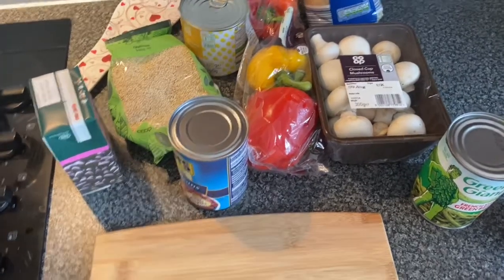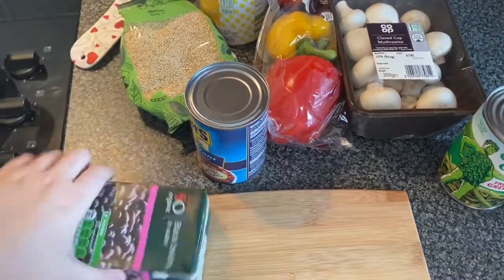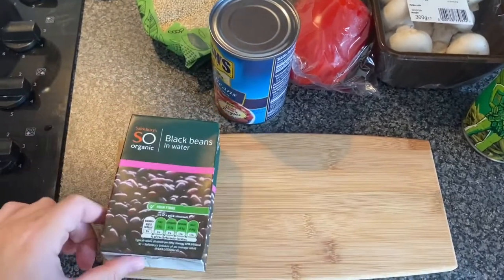Hello! I just finished filming my last vlog and I'm back again. I had a really good idea for my next video — I'm going to try and figure out what to cook for dinner. I'll see what's in my cupboard and fridge, put it all together, and let's go. We've got some organic black beans in water.